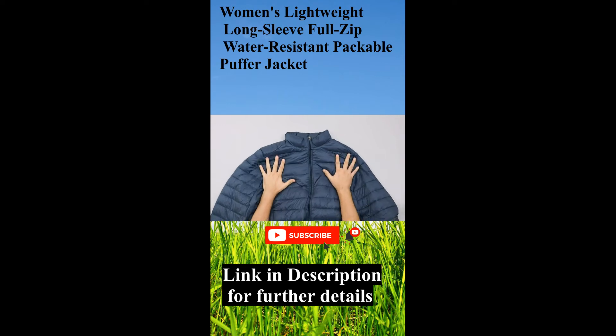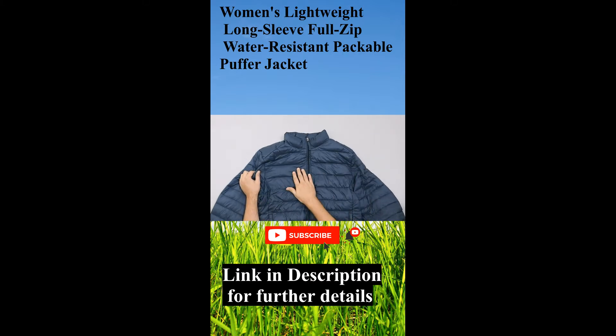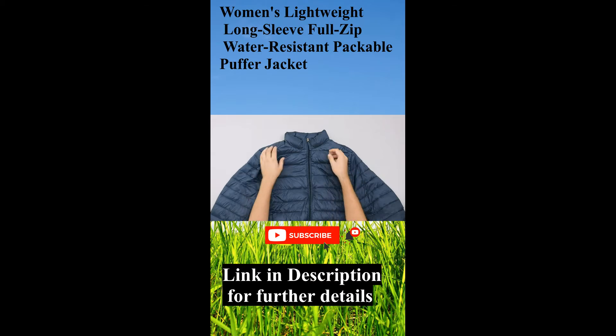This jacket is available in quite a wide range of colours on Amazon. We have the synthetic version here, but it also comes in a down-filled version. There's also a version without a hood, and one that does come with a hood — again, in both synthetic and down. So a few different styles and colours to choose from.